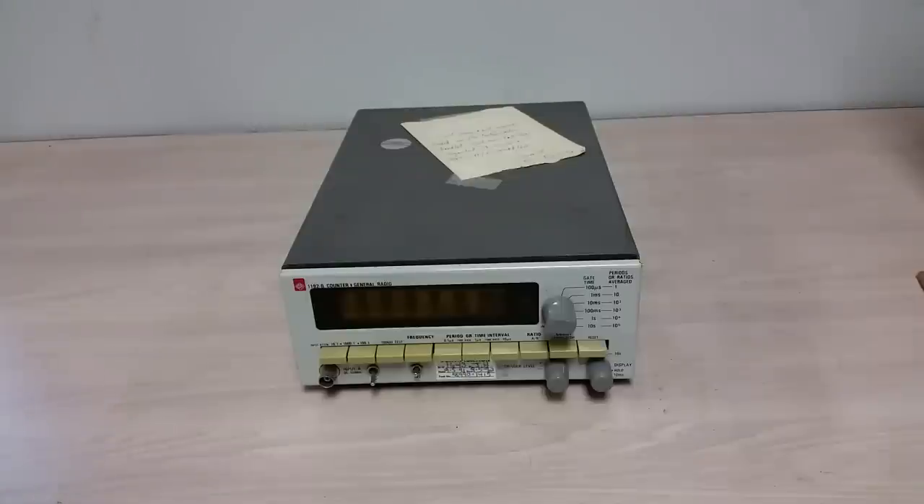So what do I have here? It's a General Radio 1192B counter — a frequency counter — and sharp eyes will notice Nixie tubes. Nixie tubes. Yes, Nixie tubes. And you guys know how much I like General Radio stuff, even though I haven't quite convinced myself that I collect it yet.